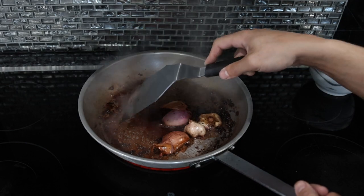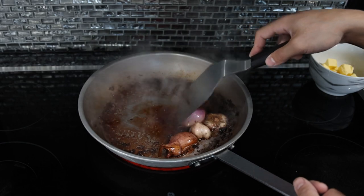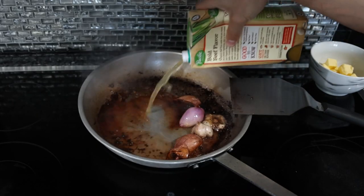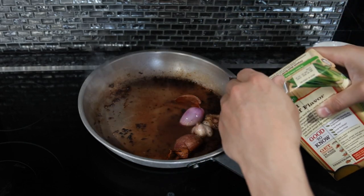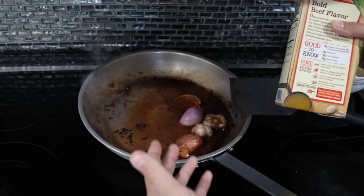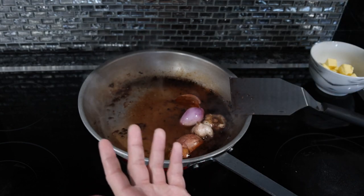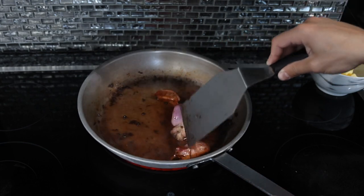You'll know the wine has reduced enough when you run your spatula through it and it takes maybe half a second or a second for the liquid to go back in place. When we're at that stage, we'll add our broth — just some beef broth, maybe half a cup. Ideally you have something with a lot of gelatin, like bone broth, because that will help thicken this up. Otherwise you're going to have a fairly thin sauce, but you could do this with just water — put the water in the pan and reduce it as much as possible.